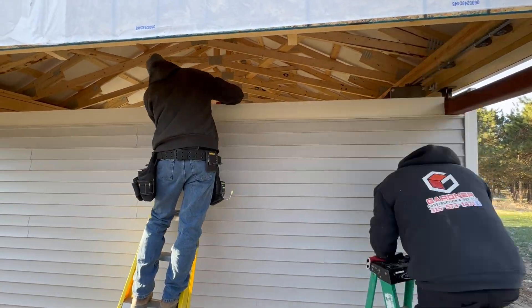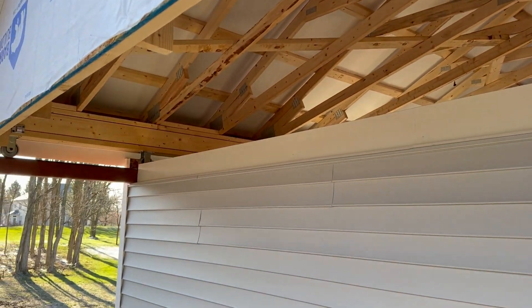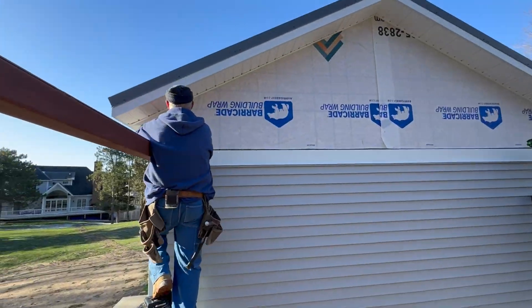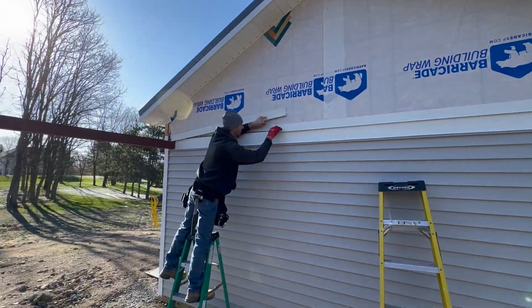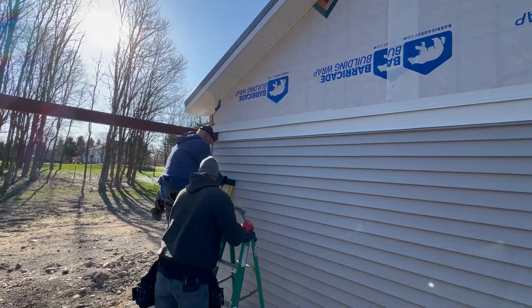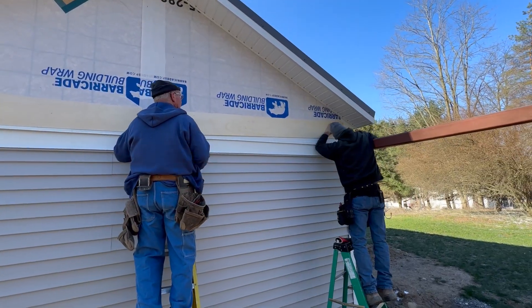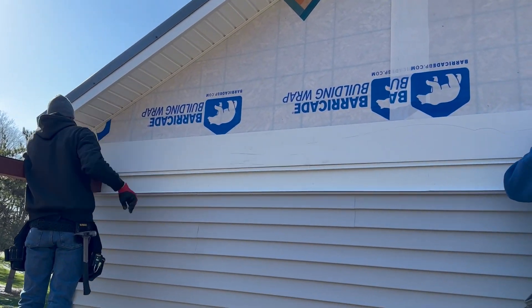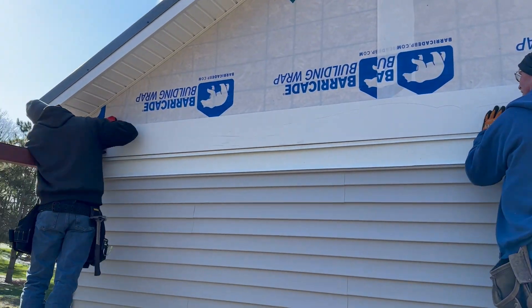With the trim on the top of the wall complete, we can now move our attention to the gable itself where a set of darker shakes would be installed. This consisted of wood boards, custom aluminum flashing, and j-channels that would hold the edge of the shakes.